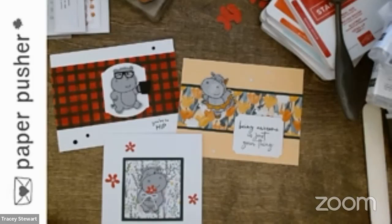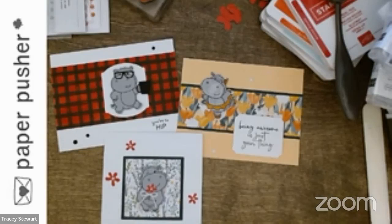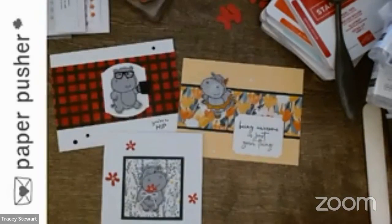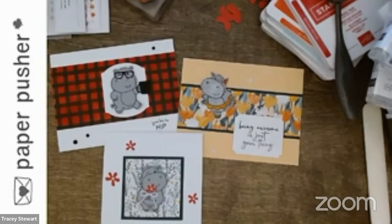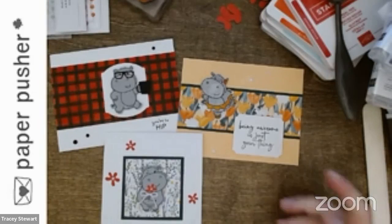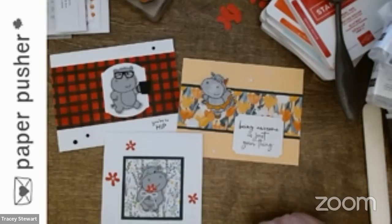A viewer wants to know how to make the dimensional folder — perfect! I will show you that — that might be Wednesdays. I'll show you that and maybe another 3D item on the show and tell, because I like to make stuff. Dana, I'm going to put that down for Wednesday.